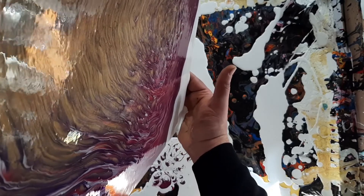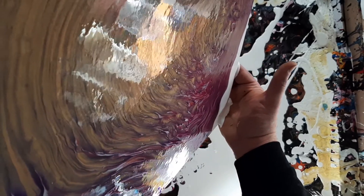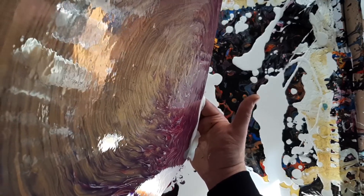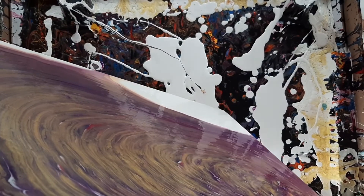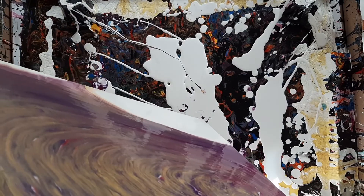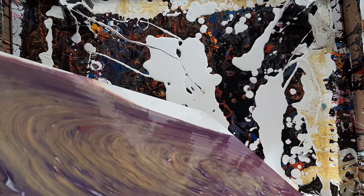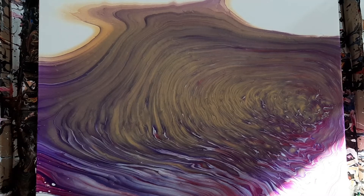There is a formula for how much paint you need to cover a certain size canvas, though I don't remember what the formula is clearly. Let's see if we can get it to go a little bit this way. Not sure how much more stretching we can do here. I think that is going to be it. You can tell if you've got a little too much stretching if you start to get little white bubbles in here.